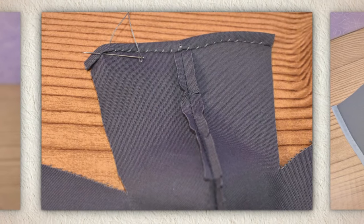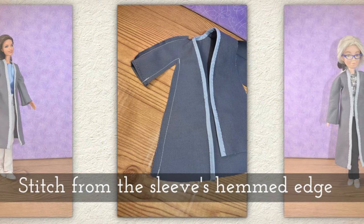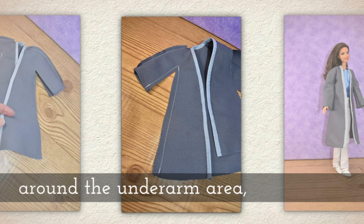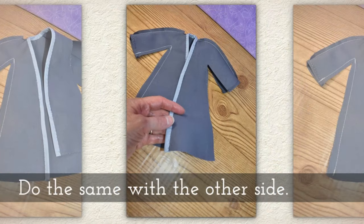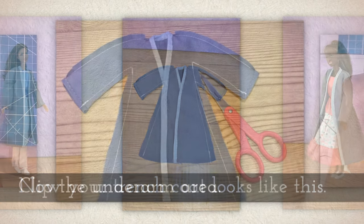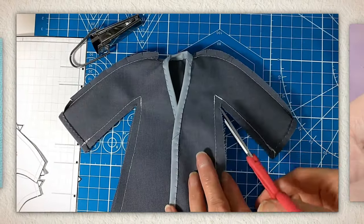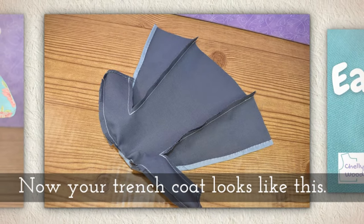Fold the sleeve in half so that the coat's fronts are up against the coat's back. Then stitch from the sleeve's hemmed edge around the underarm area and down the side seam of the trench coat. Do the same with the other side. Now your trench coat will look like this. Clip the underarm area — just make a quick snip and then another quick snip.